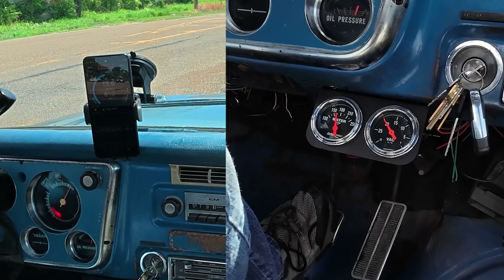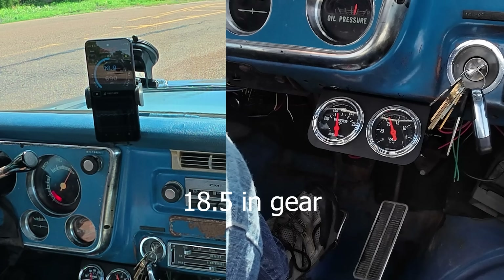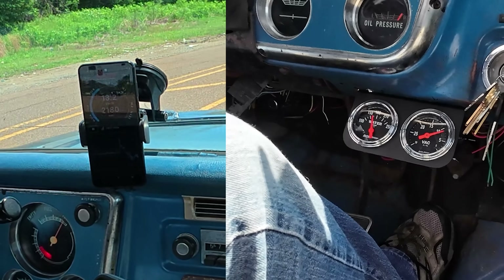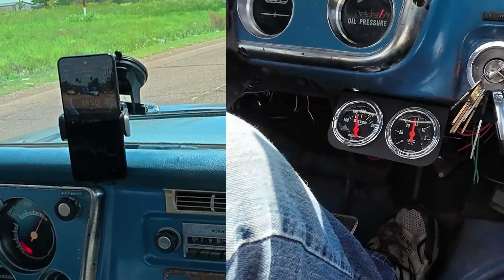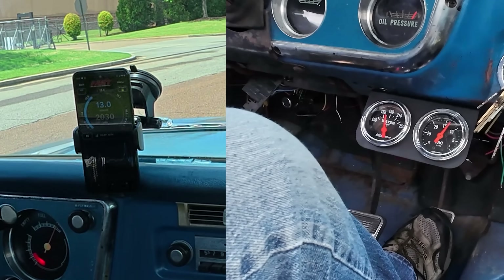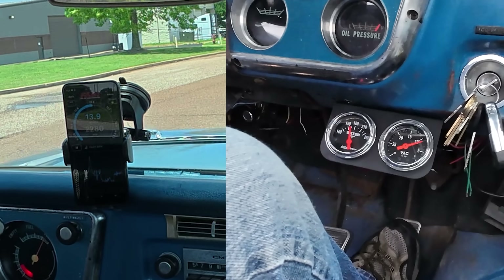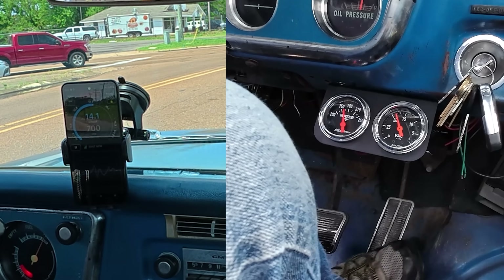We're back to the 6.5 power valve. Vacuum is a little bit better — at 20 inches park, about 18.5 in gear. She's running a little better at that transition.